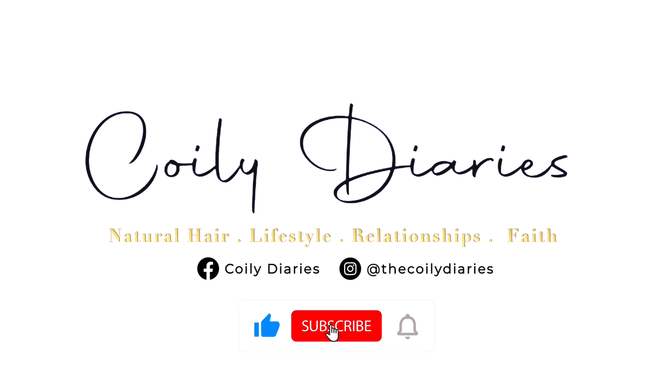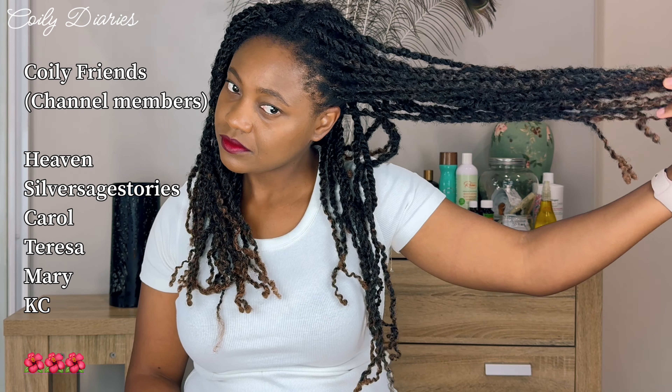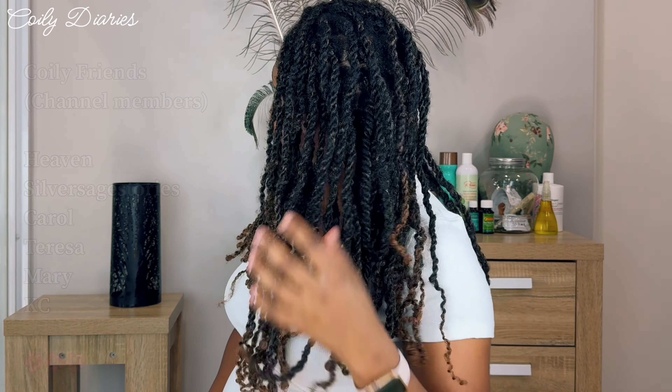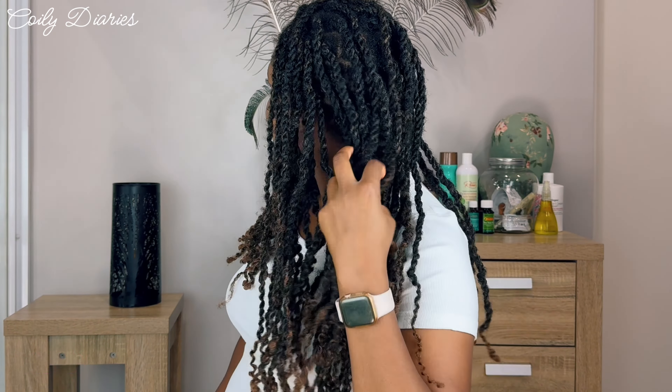You guys know I have had these spring twists installed into my hair. However, I complained about them being very, very dry, and that's because we just didn't follow the curl pattern when installing them. So I enjoyed them for a bit, then I took them out and pretty much rocked my own hair in mini twists, and then I decided to try and reinstall them this time following the curl pattern.